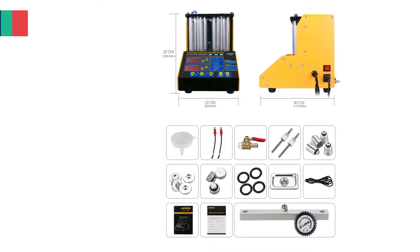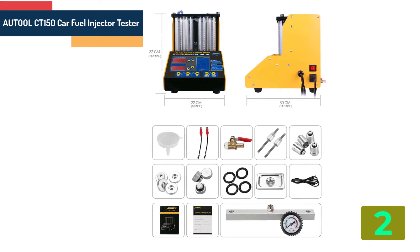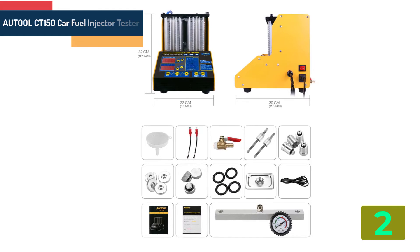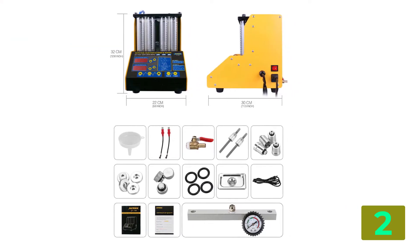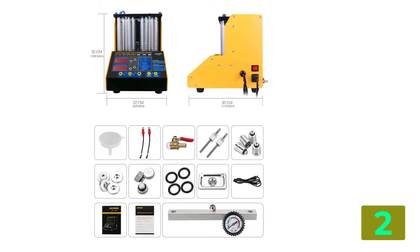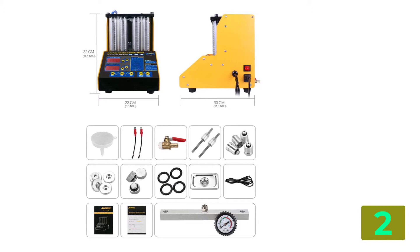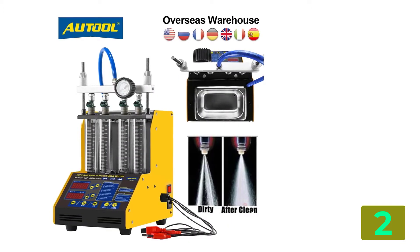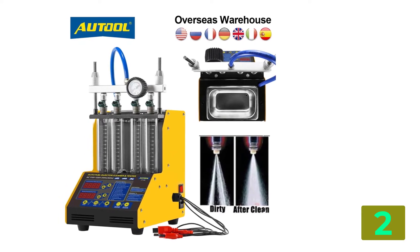Item number 2 is the Autool CT150 Car Fuel Injector Tester. Product details — Brand Name: Autool, Origin: CN. Test liquid used in the injector: Industrial Alcohol. Name: Fuel Injector Tester. Also known as Car Injector Flushing. Cleaning liquid used: Injector Special Cleaning Agent.